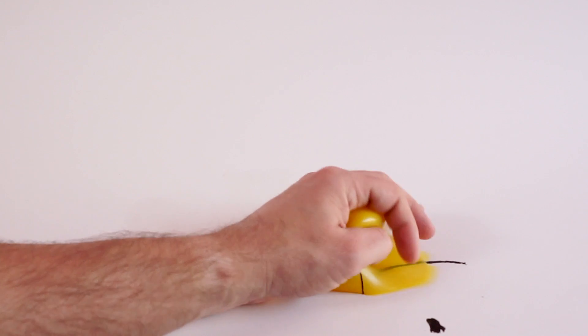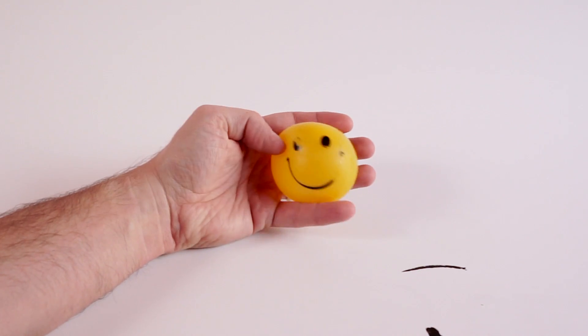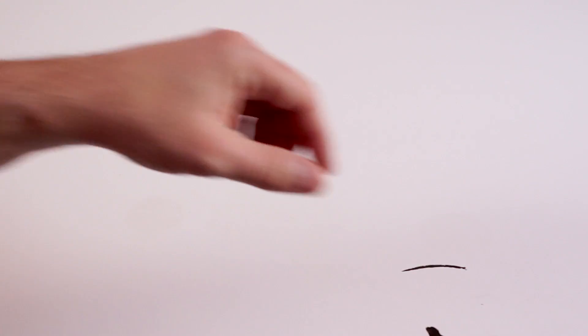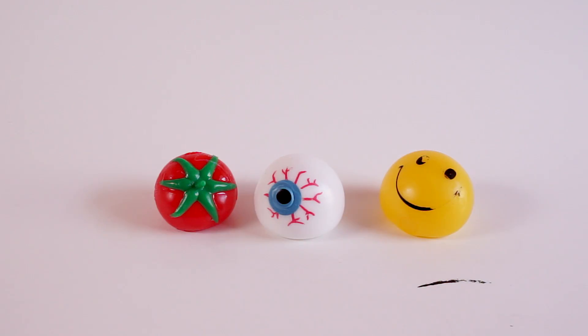His smile's coming off too. We may have to throw that one away — nah, he's still good, he just has a little bit less of a smile and fewer eyeballs. That guy needs to go to surgery! Let's do the last one — the eyeball. Here comes the eyeball — that is pretty cool. Thanks for watching, be sure to subscribe to our channel and like our videos. We would really appreciate it — see you guys, bye!